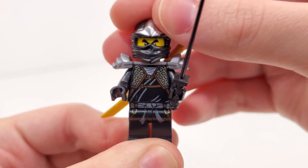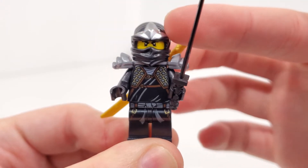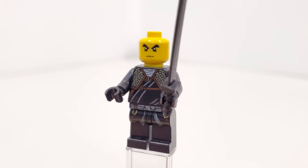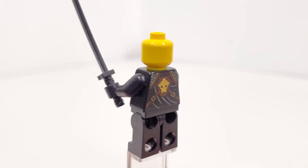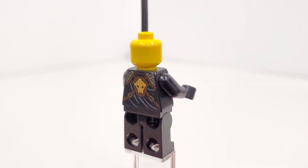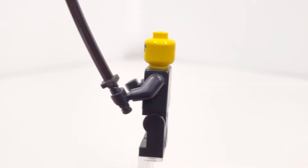We also have a new mask for the time period with that printing from the very top in that silvery color. Removing the under-the-neck accessory, you can take a better look at the back printing to reveal Cole's symbol on the very back of his torso. So that's all for our minifigure of Cole.